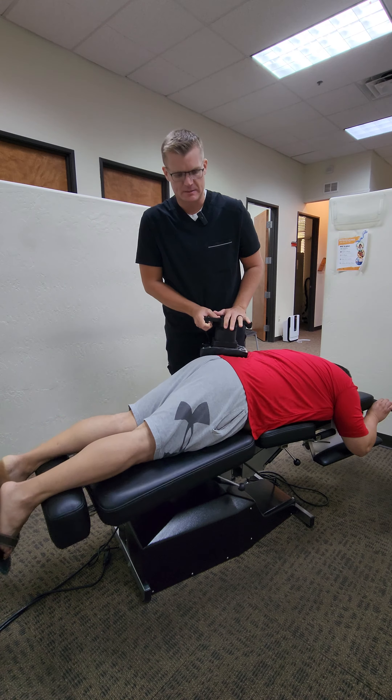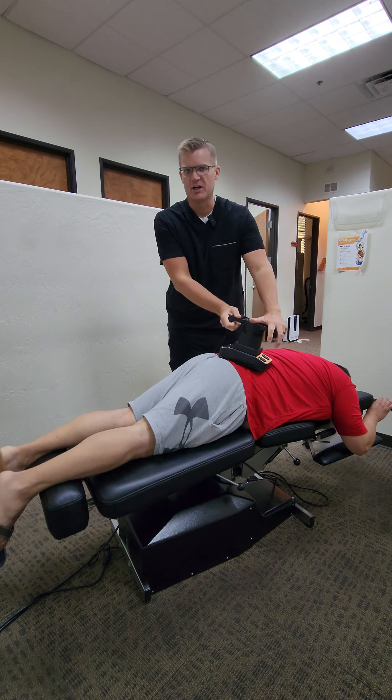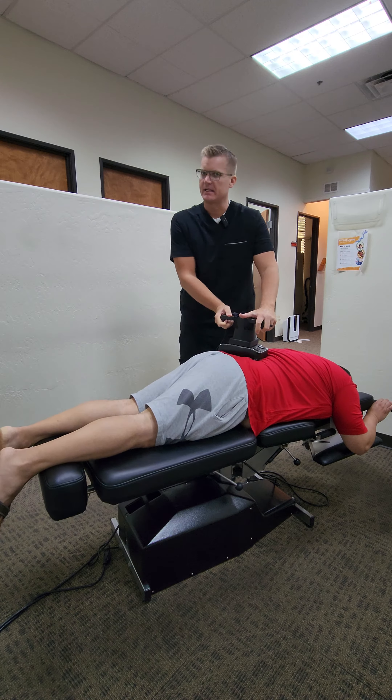Hi, everybody. Dr. Scott Taylor here from Southwest Spine and Rehab in Mesa, Arizona. I have Steve here with me. Steve has a long history of some low back issues. He's been making some great changes in his life — he's been working out, getting fit — and we're going to show you a low back and a full spine adjustment on Steve.